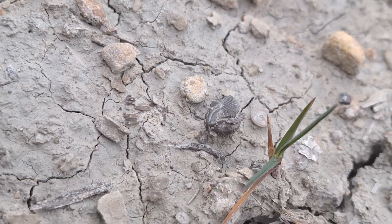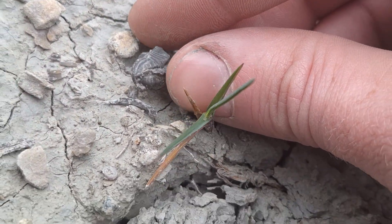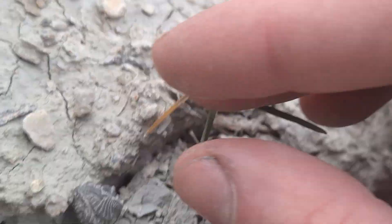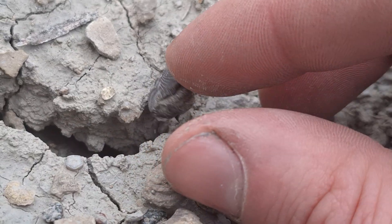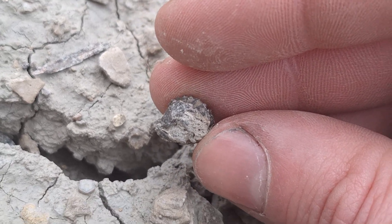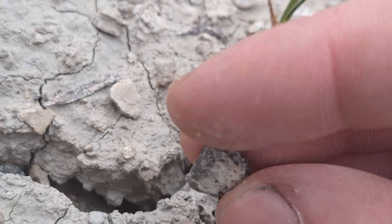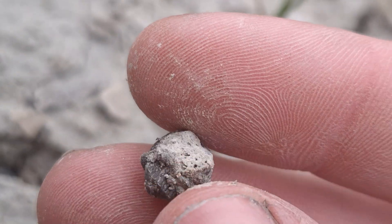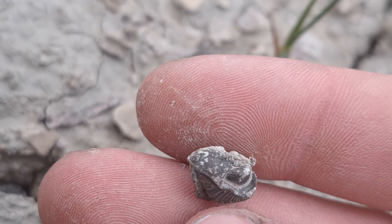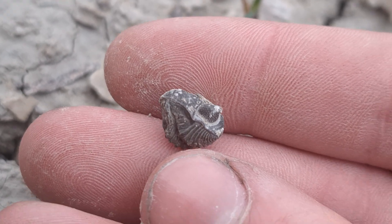Just over there — looks to be a partially enrolled trilobite. We'll flip it — I'm hoping it's all there but it looks a little beat up. Actually I think it's just a little squished sideways. I can't say for sure, but it looks like he's just squished a little sideways — might be a little bit of one side missing, but altogether another lovely little trilobite. Get it cleaned up — hopefully he's all there, maybe just a little squished.